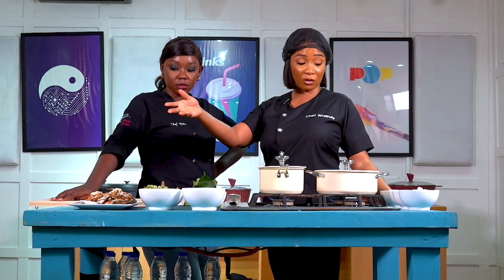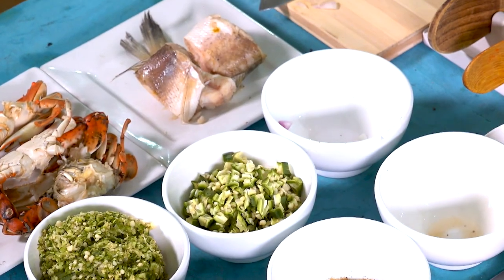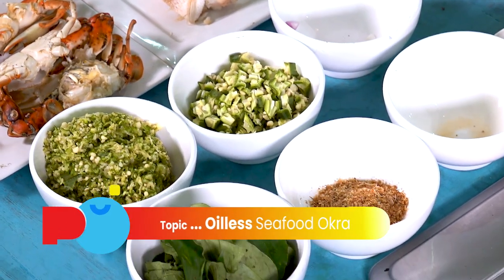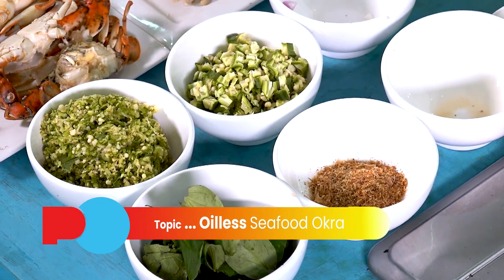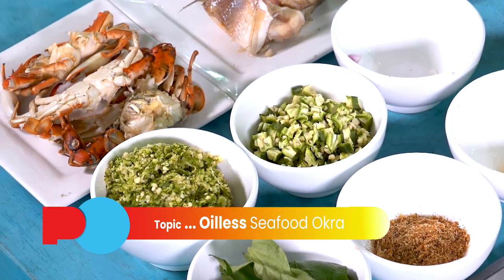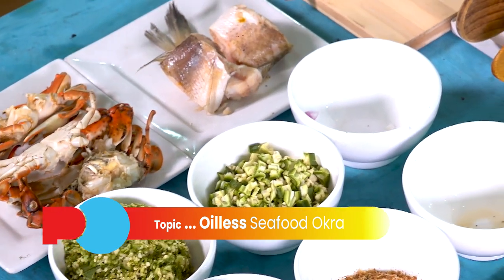The good thing is I have almost everything prepped already. The fish is almost ready. The okra goes in last, basically. So when I'm almost done, that's when I put the already cooked okra in. Now that I'm looking at all these ingredients, I cannot see salt — what's happening?